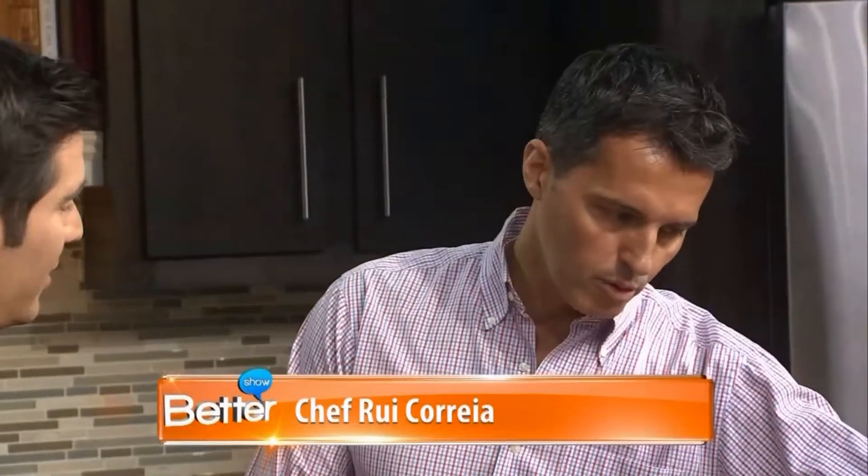I'm over here with Chef Rui Correa and we're going to make some traditional Portuguese dishes and pair them with some Portuguese wines. For starters, we're using a very traditional ingredient of protein which is a Portuguese salt-cured cod called bacalao.